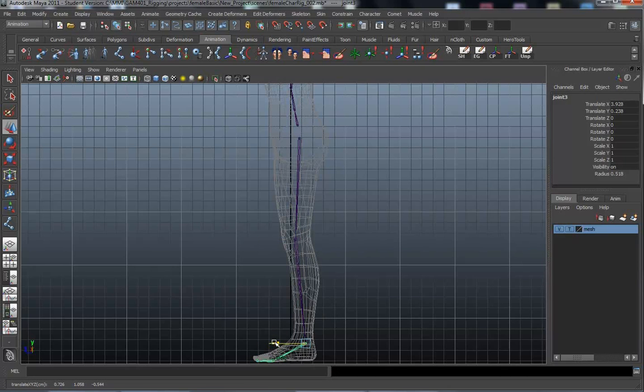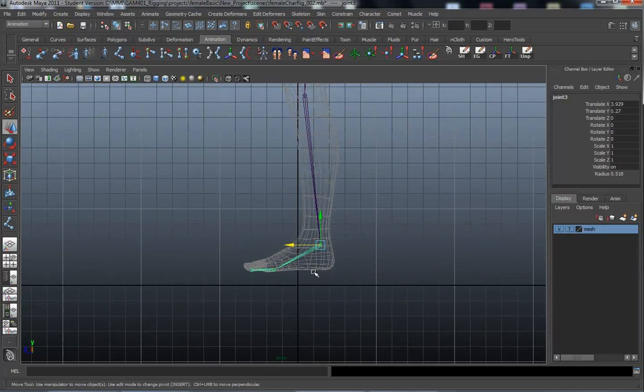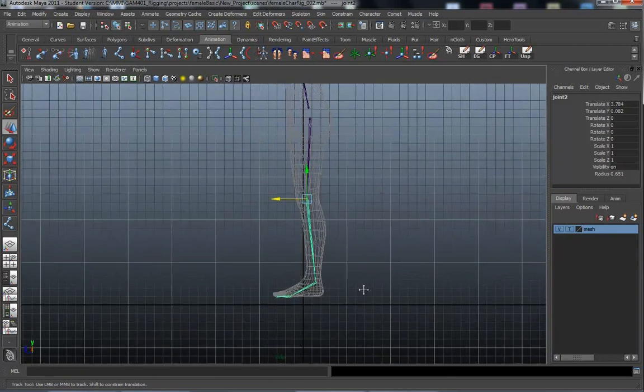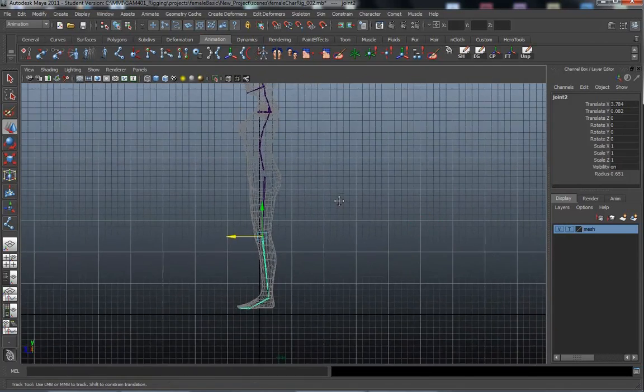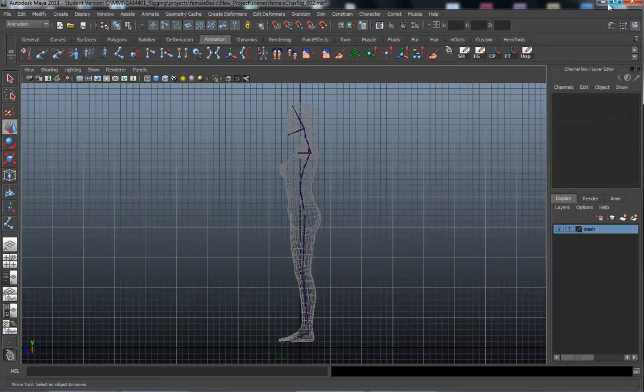...ankle backwards — I get a nice bend in there. I'm also noticing that the entire mesh and the joint is off the zero plane, so I'm going to fix that really quick by selecting everything and moving it back down. I'll pause this really quick.